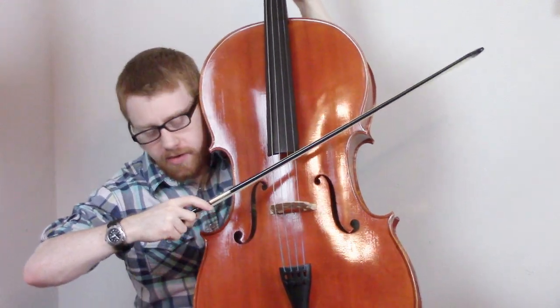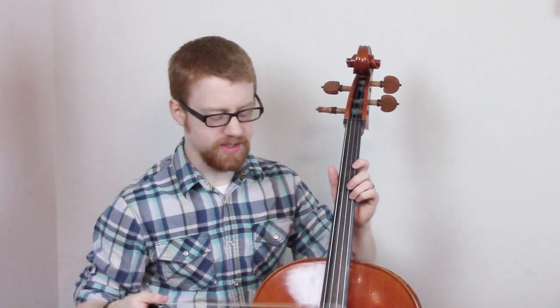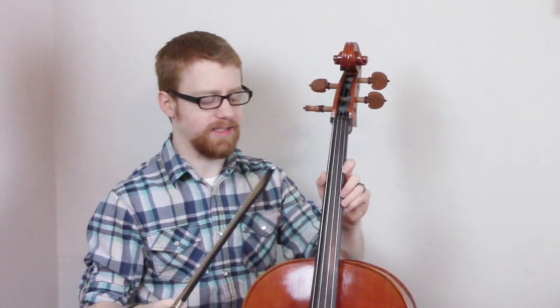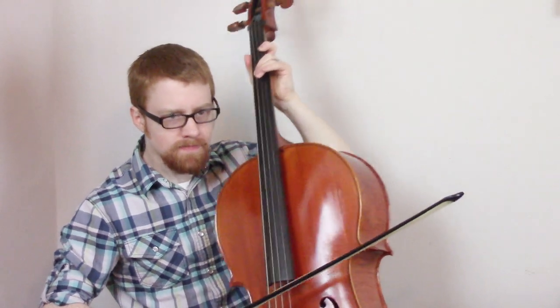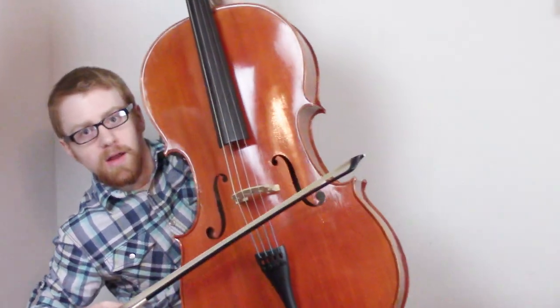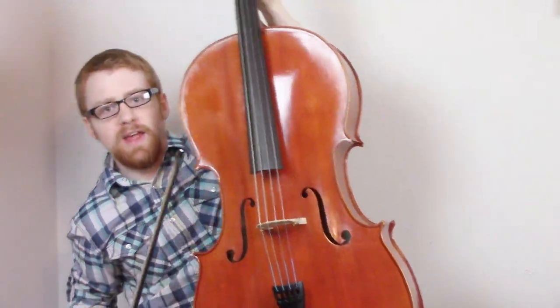Now you can listen to it resonate in your ear. Oh, that's loud! The next tip is vibrato. This is when you shake the instrument to make it sound like it goes kind of like dubstep, but more classy because it looks like this. You gotta shake it. If you want to be really adventurous, you can play all the way down here on this part. Okay, you can't do that.